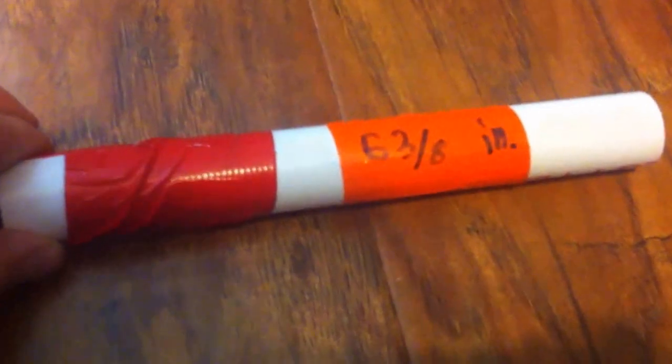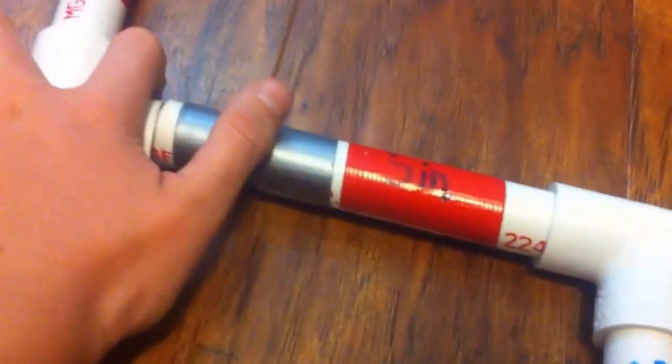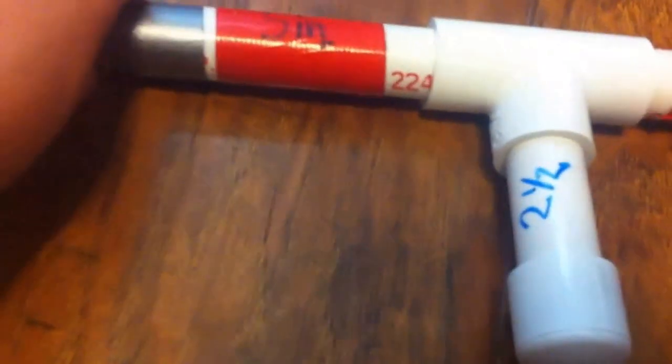The barrel is 6 inches and 3 eighths. So we're going to connect that, and now it's time to connect these both. And we're done — easy peasy. We'll put the marshmallow in the barrel of the gun and blow through the mouthpiece to fire it.